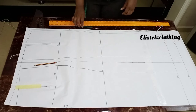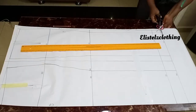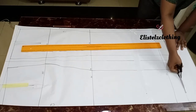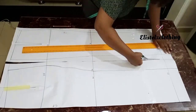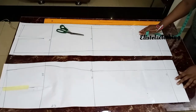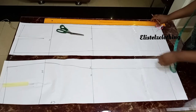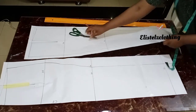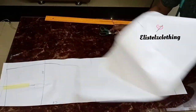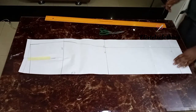I'll go ahead and separate these patterns so we can have the front and back block separate. I've cut the two patterns. Now we'll work on the front, so let me keep the back skirt block aside.